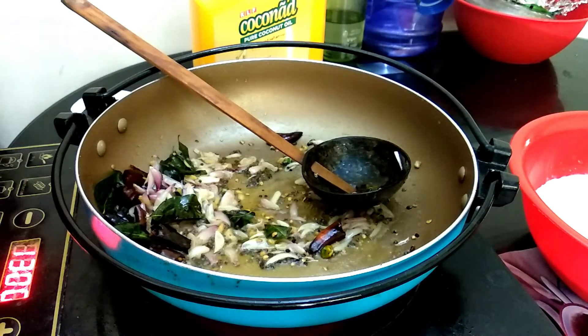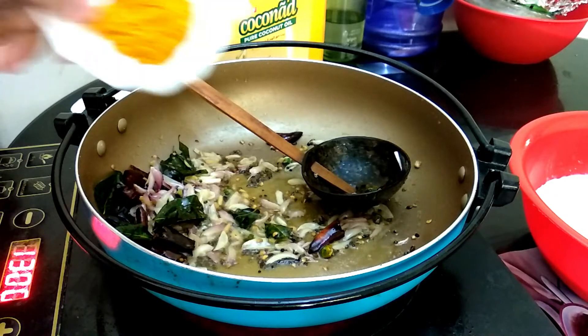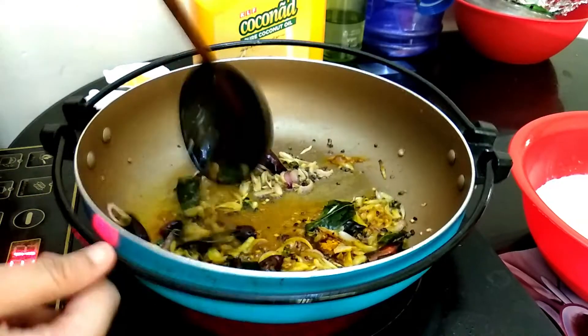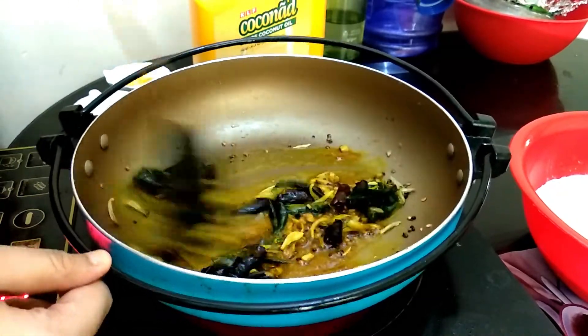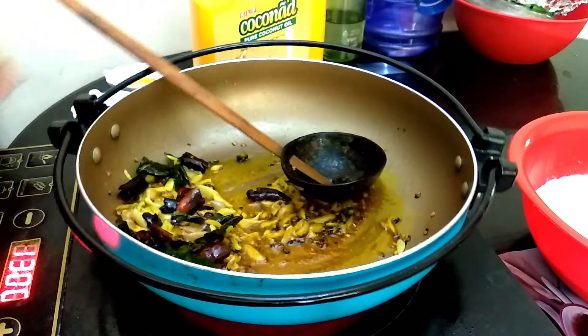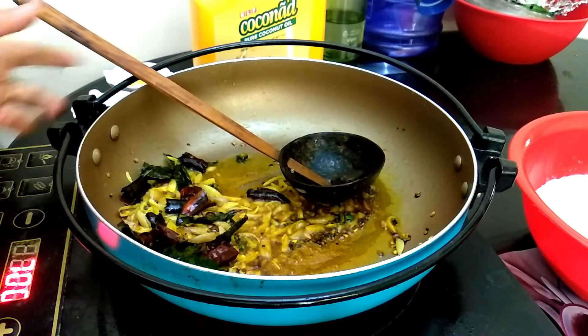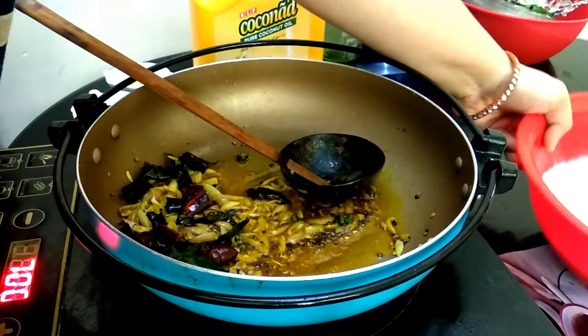Put the oil in the pan. Now we will put the flame in the pan.